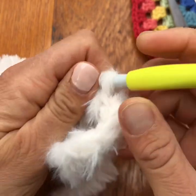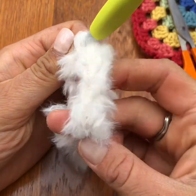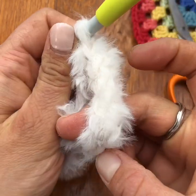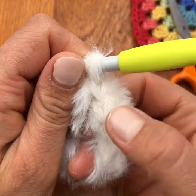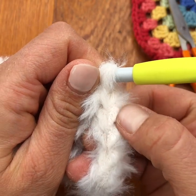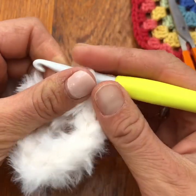I know I've done six double crochet stitches but let's just check and see if we can see. One, two, three, four, five, six — can you see the sort of end of the fur? That's basically what you're going to be looking for.